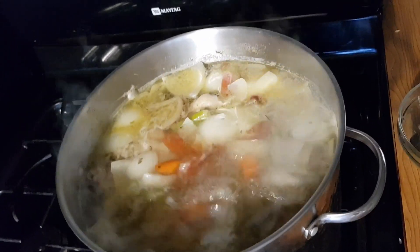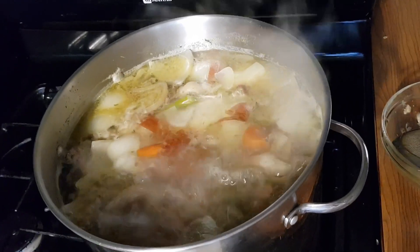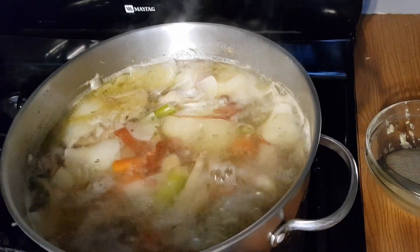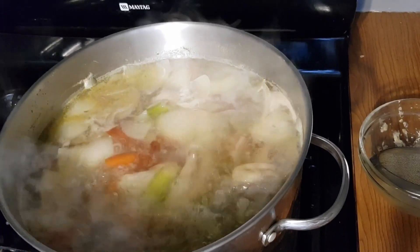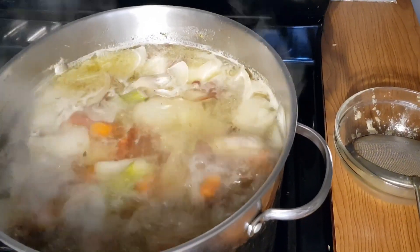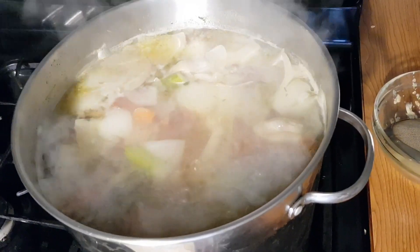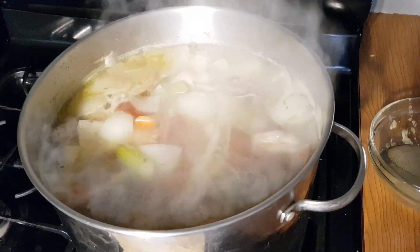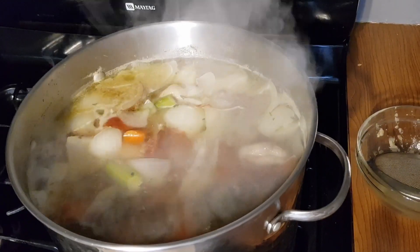As you can see, the chicken stock is boiling and I've skimmed off all of that foam from the top. Now I just want to turn this down and let it simmer. This is going to simmer for about an hour and a half, and I'm going to cook it with a lid on to keep all of those flavors inside.